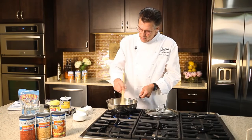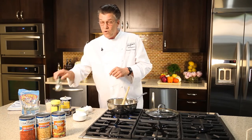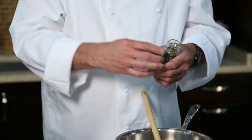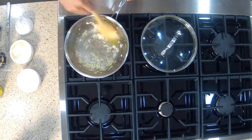Sautéing the onions till they're soft and clear. We're going to add a small bay leaf — bay leaf will add a little bit of perfume to the rice — as will a little pinch of dry thyme. Also a good little perfume for the rice. We'll sauté that.